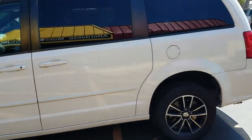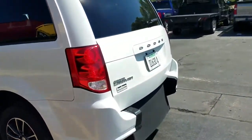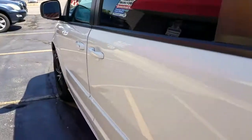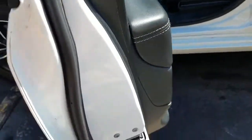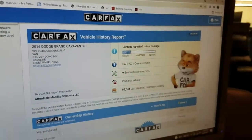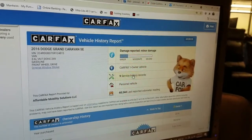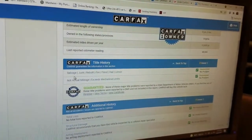Whoever's had this van has taken very good care of it, and that's exactly what we're looking for when we're shopping for vans. Everything up on the roof looks good. We always show you the VIN number so you know I have this vehicle in my possession and I'm not pulling some internet scam. We offer a free CarFax report with every single vehicle on our lot — this is a one-owner vehicle with nine service records.